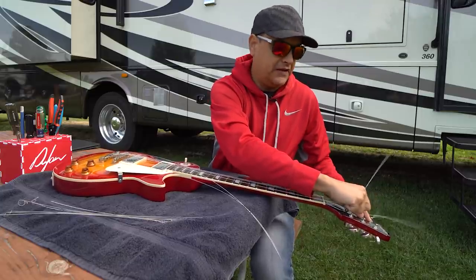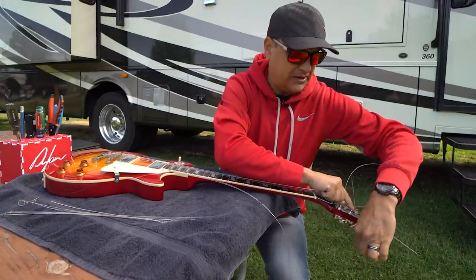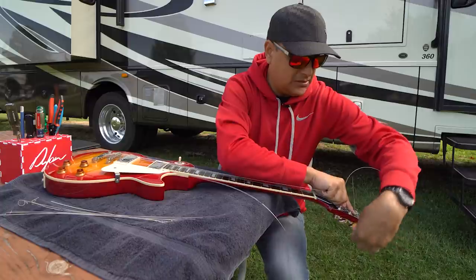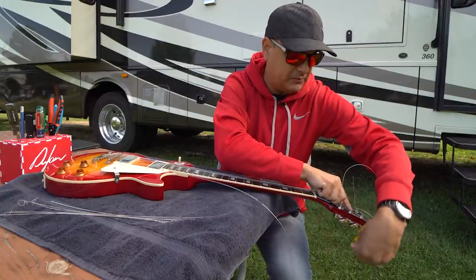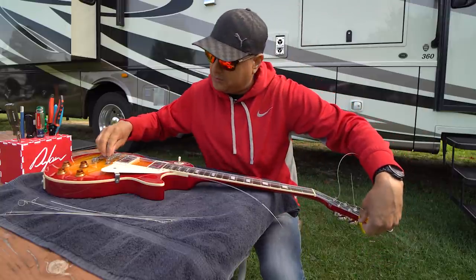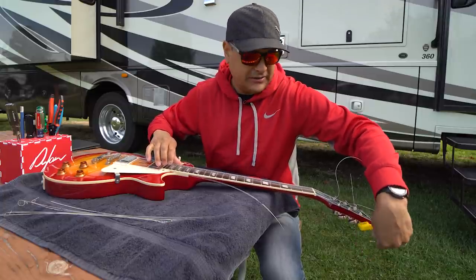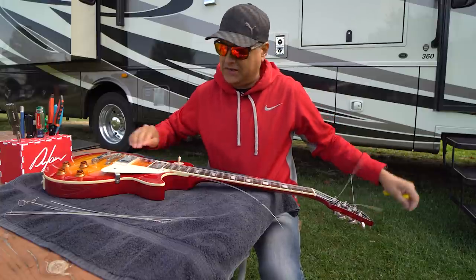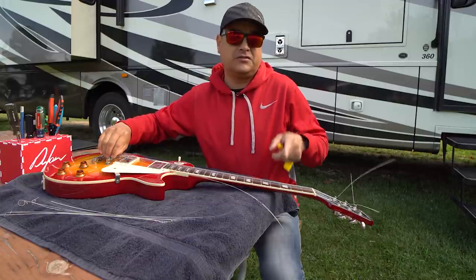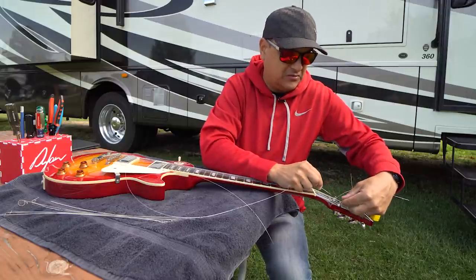They're not sponsoring this video — I just really like them. In fact, I have an extra one back in Georgia and we're probably going to give one away. So as I finish stringing up this guitar, in the video sample we're going to put the clip from last week right next to the clip of this week, and then next week we'll have three, so you can constantly be hearing the different strings right next to each other.